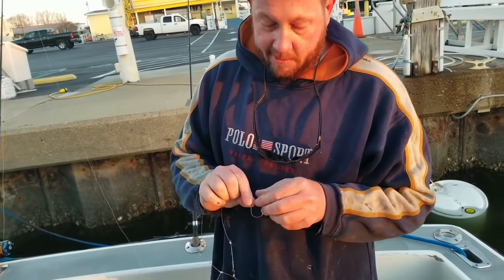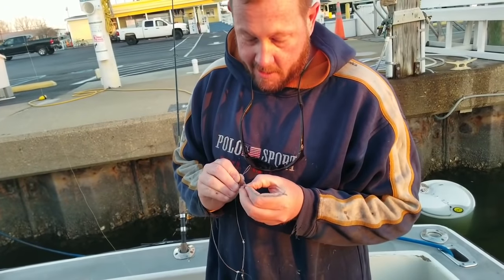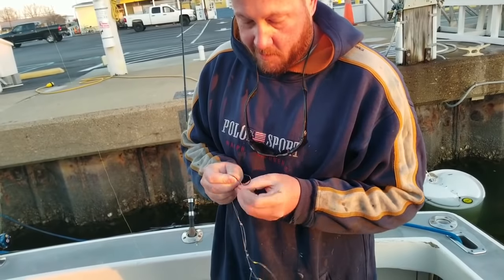That way, you're not really hooking them in the side of the head and all kinds of weird stuff. Just hook them in the mouth.